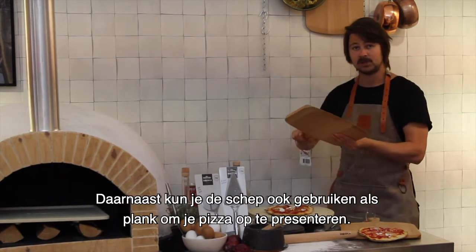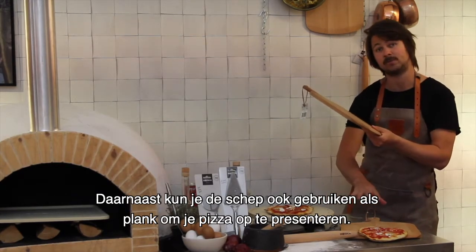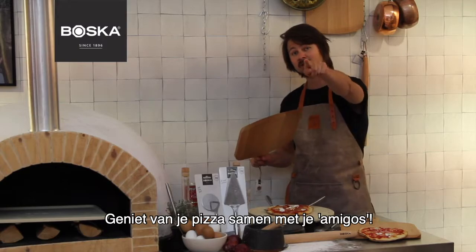And besides that, you can also use it as a pizza board for presenting your pizza. So enjoy your pizza with your amigos!